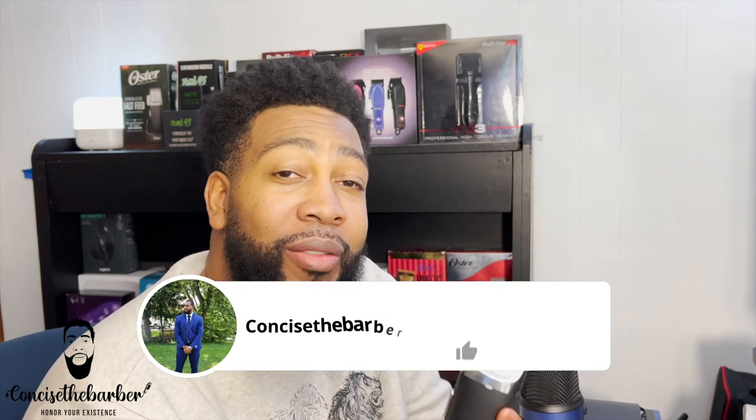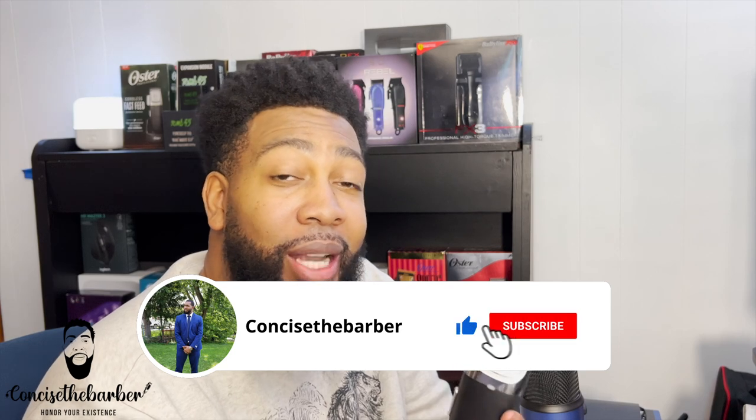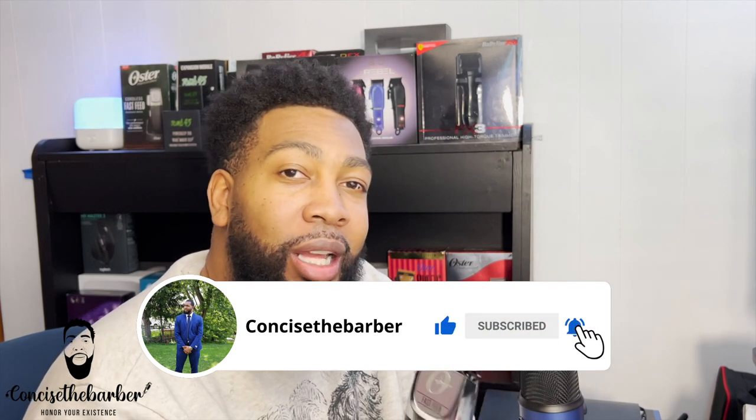Let me know what you guys think about these in the comment section. Stay tuned — I have a few more videos coming up back to back, and I also have a new series that I'm doing. Please make sure you guys subscribe. God bless.